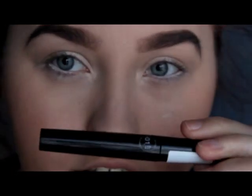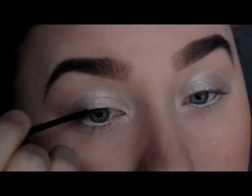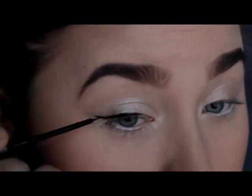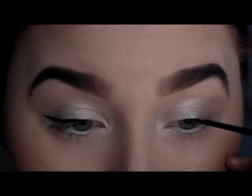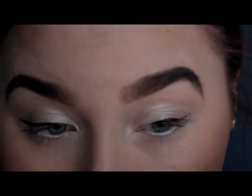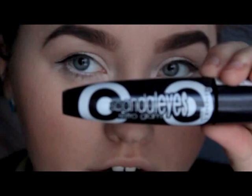Now I'm gonna take the eyeliner from Marteco. Now I'm gonna apply the mascara from Rimmel — it's called Scandalize.